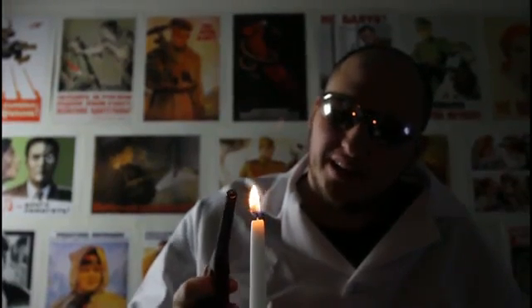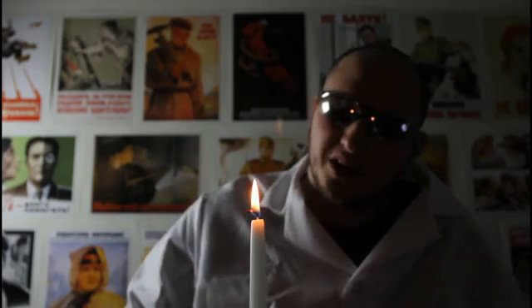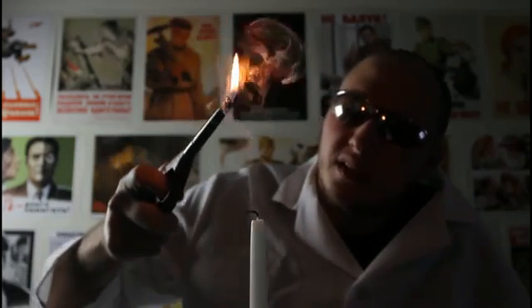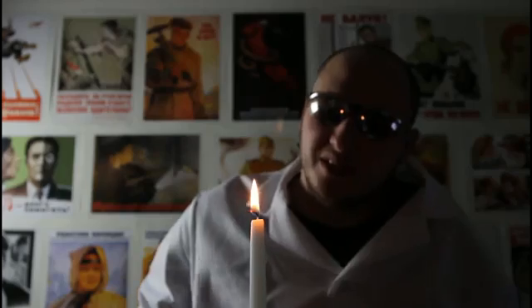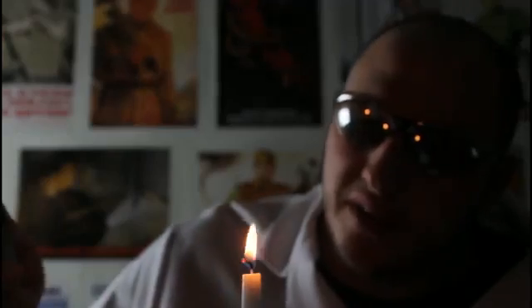For this experiment, we're gonna need a candle and a lighter. We're gonna light it up. So we're gonna blow the candle and start it back on fire with the smoke. Let's see if it works. So then bring it back on the smoke and it lights up. Pretty cool, huh?